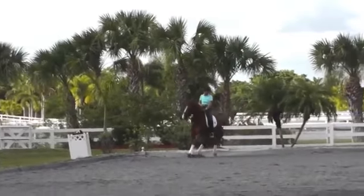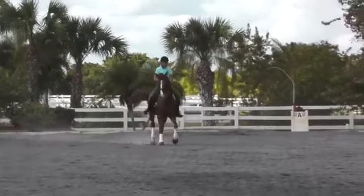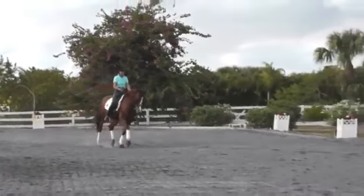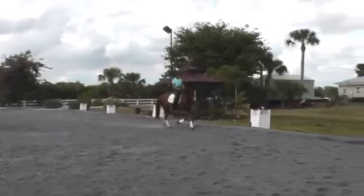As I approached the corner, I didn't prepare in the corner so my horse lost his balance, therefore he had an unbalanced leg yield with kind of a crooked body, leading to a very crooked, very unbalanced medium trot.